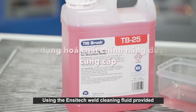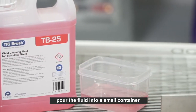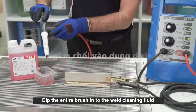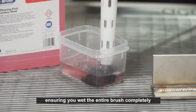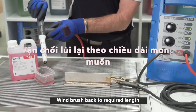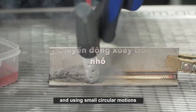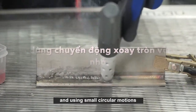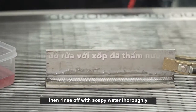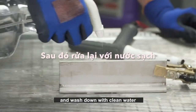Using the Ensatec weld cleaning fluid provided, pour the fluid into a small container. Connect the earth clamp to your workpiece. Dip the entire brush into the weld cleaning fluid, ensuring you wet the brush completely. Wind the brush back to the required length. Place the brush tip only on the heat affected area lightly and, using small circular motions, work your way over the area to be cleaned and passivated. Then rinse off with soapy water thoroughly, apply neutralizing fluid, and wash down with clean water.